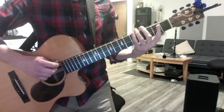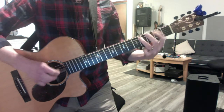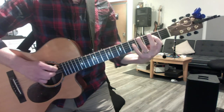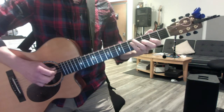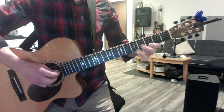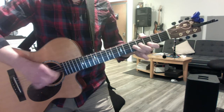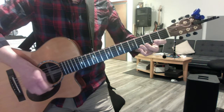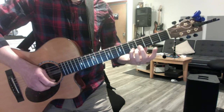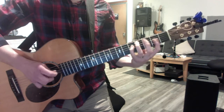Bones, you gotta get these pentatonics a hundred percent. Starting at the fifth fret, major. For the minor, start with your third finger: five, three, five, two, five, two.